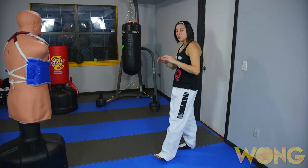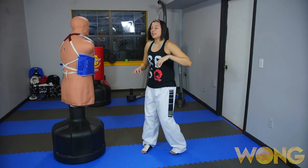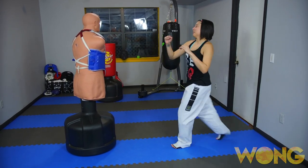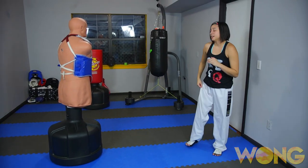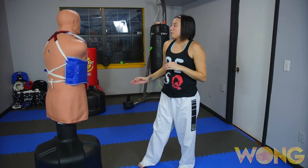Now the second kick is an axe kick. This is a really good, powerful head shot, especially if you throw a lunging axe kick. You kind of just come in and drive down with that axe kick. This is a good way to start off your match strong and make sure that you look like the more dominant fighter starting off.